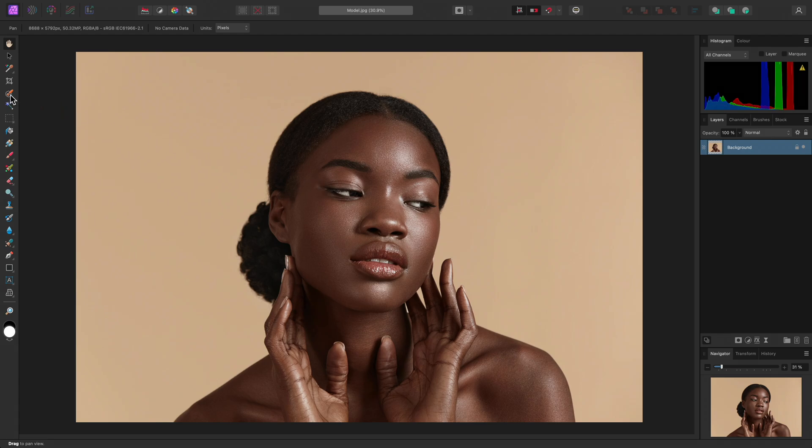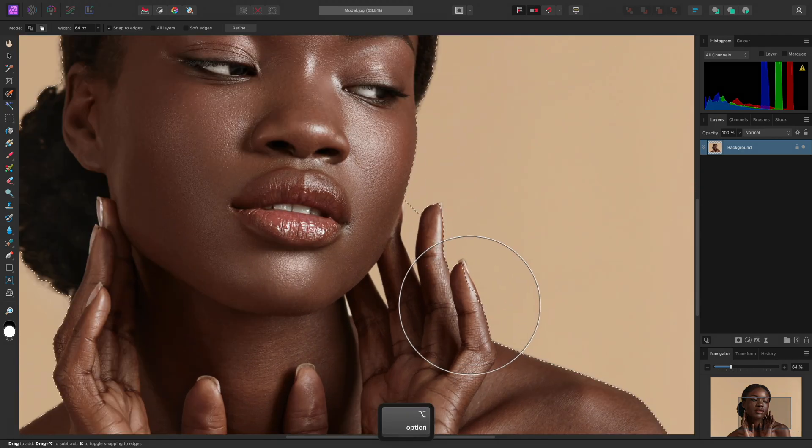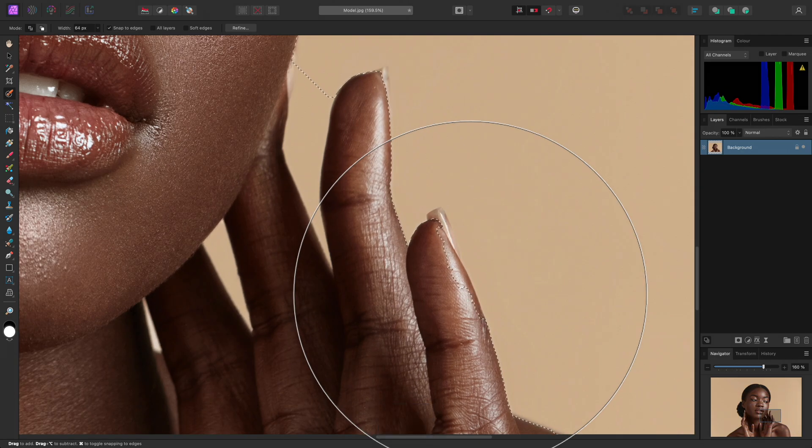To do this, I can use the selection brush tool, use the right bracket key on the keyboard to increase the brush width, then click-drag over the model to quickly create a rough selection. Now I will just zoom in here, reduce the brush width using the left bracket key.